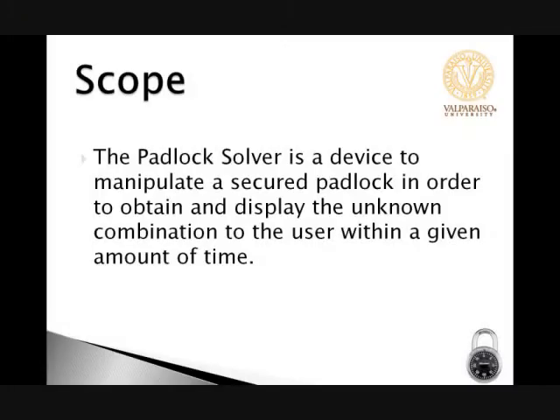Hello, my name is Sarah Zika. I'm an electrical engineer for Team MasterHackers of the Padlock Solver. The scope of the Padlock Solver is it needs to be a device used to manipulate a secured padlock to obtain the combination.